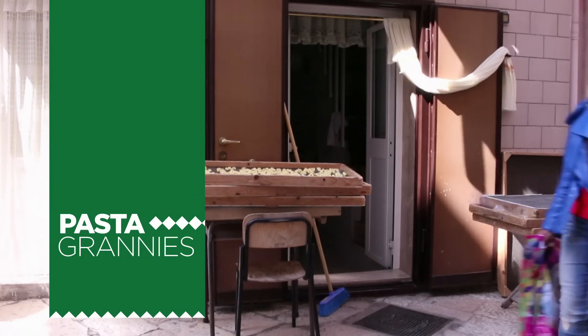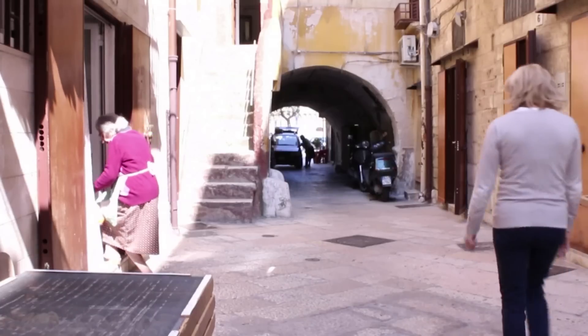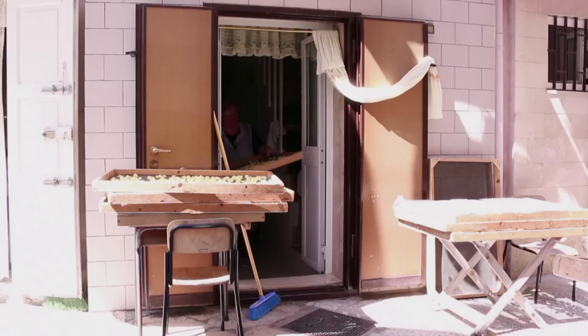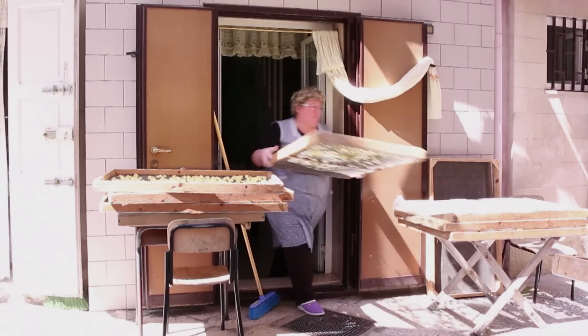Pasta Grannies! For this episode we visited the old quarter of Bari, a port in Puglia, southern Italy. Here there are a couple of alleyways where women make and sell pasta from their homes.